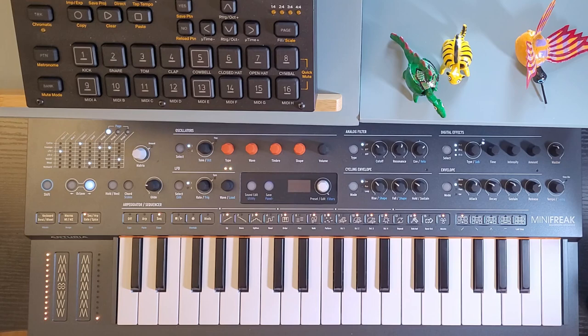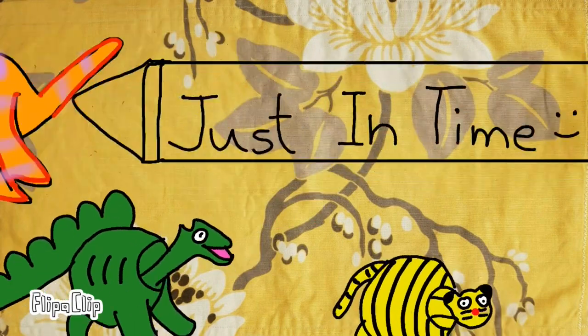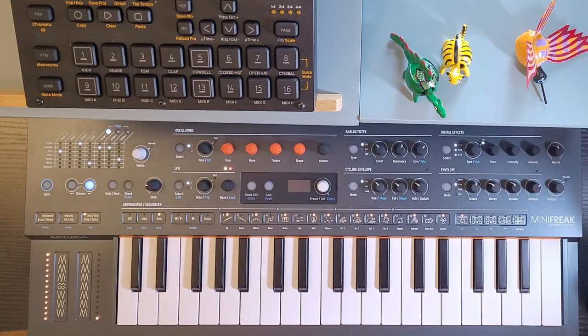The Mini Freak Sequencer is limited but it has a few unusual features that might help you come up with some musical ideas. I'm going to demonstrate the basics of the sequencer today and I won't be showing the unusual features, but I will in a future video. I find it fun but also frustrating to use and later on I will talk about some of the reasons why.